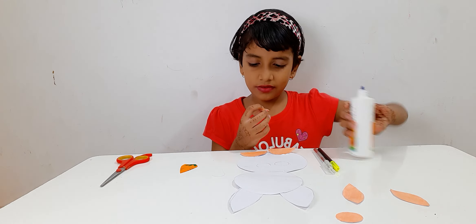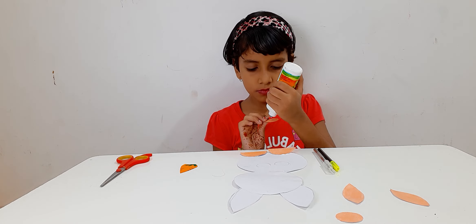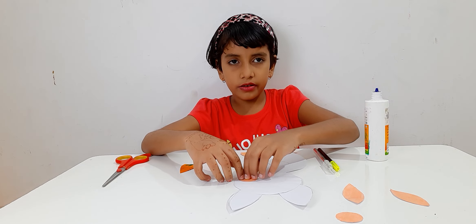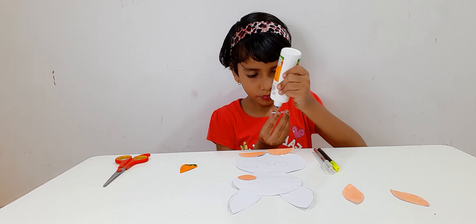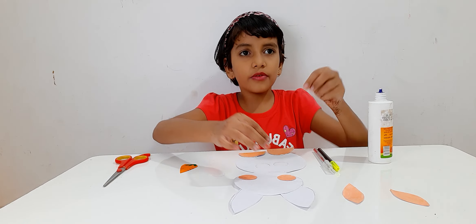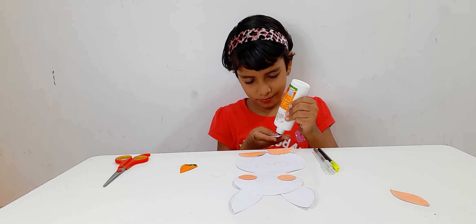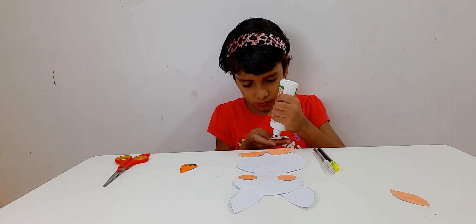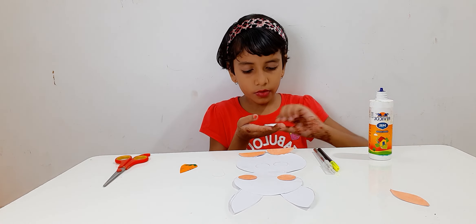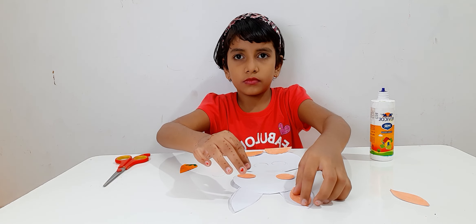And the next step is we are going to stick the cheeks. We are going to stick it here. Now it is done. Now we are going to stick the ears so it looks like the pink ones. Now it is stuck.